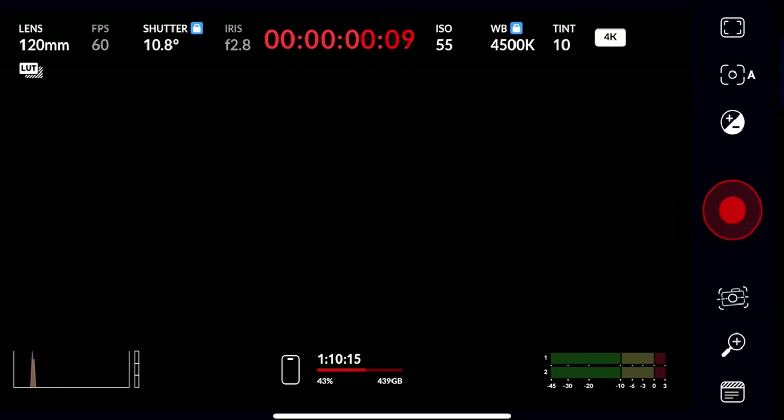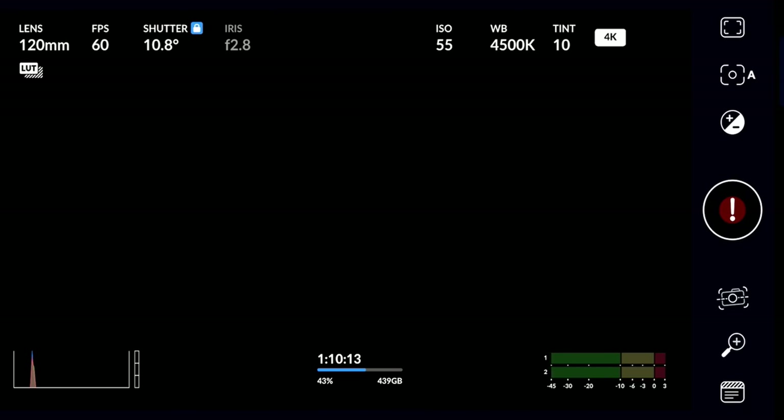In previous versions of the Blackmagic camera app, I was having a weird bug where ProRes LT and HQ would drop frames, so it would stop recording after 10 or 15 seconds. Hopefully it was just a bug, but either way, make sure you are updated to the latest version of the app.